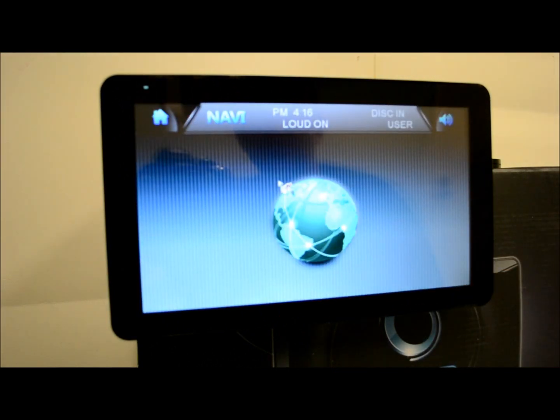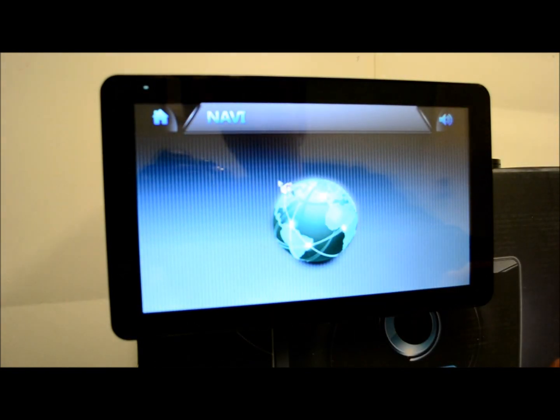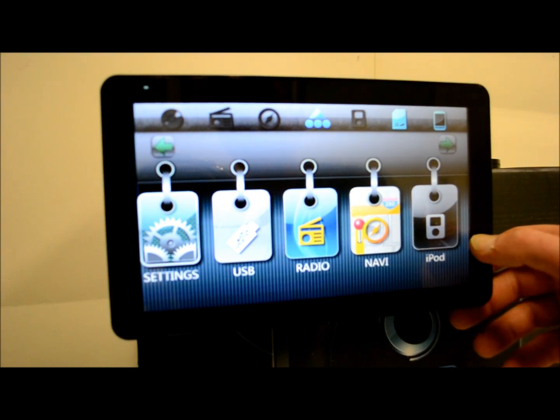The Navi — we do not have it connected; we don't have the optional GPS. But if I ever do, I'll be happy to do a follow-up review. I've had experience working with Soundstream add-on Navi boxes — they are pretty good; I like them.